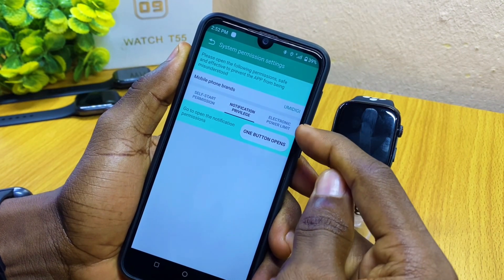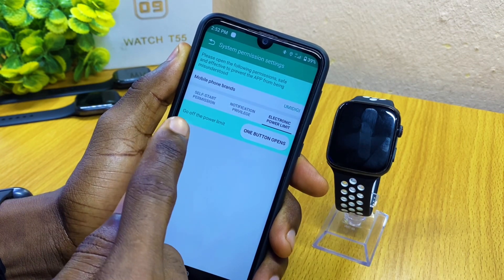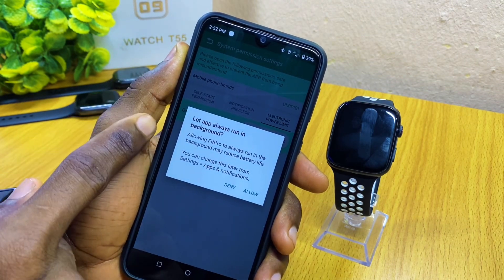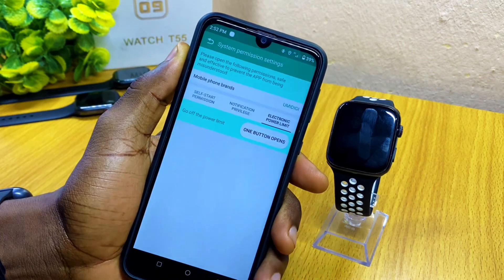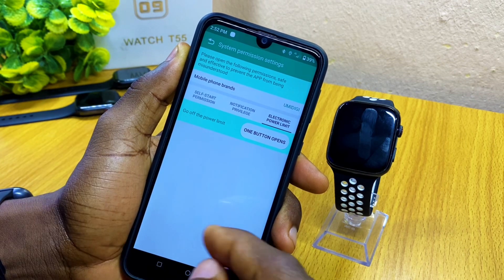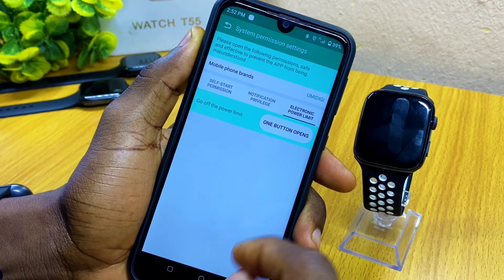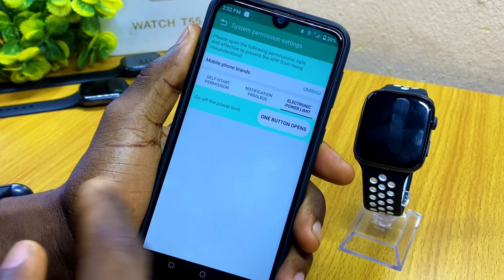The next thing to do is go to the last option, which is Electronic Power Limit. When you select that, select Go Off Power Limit, then select One Button Open — it's going to ask for permission to allow Fit Pro app to run in the background. Select Allow. This gives permission to the Fit Pro app so your phone will not kill it when it is running in the background. It has now closed power mode.